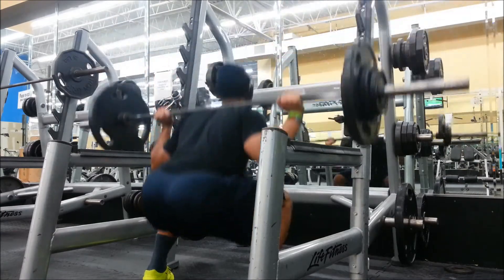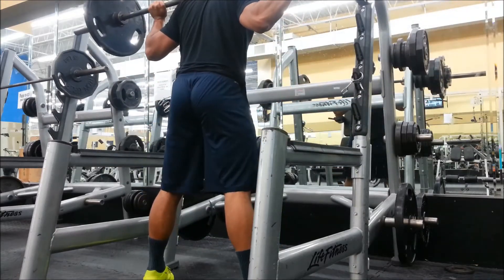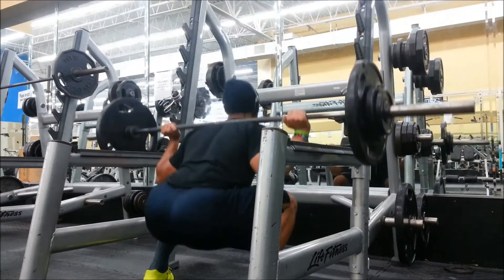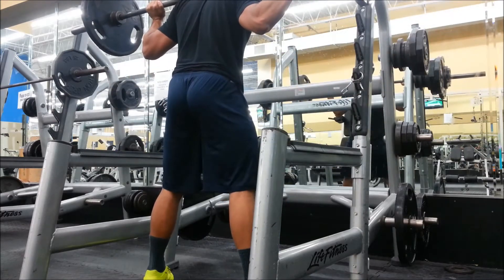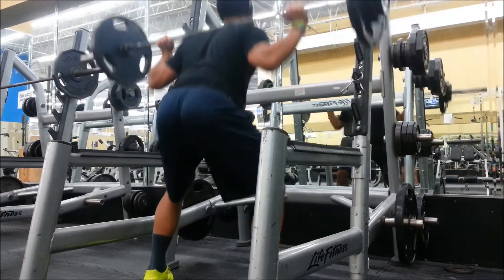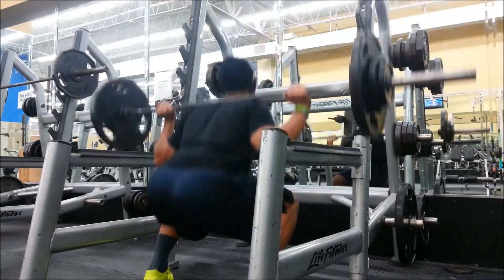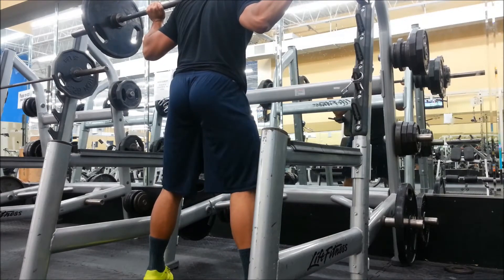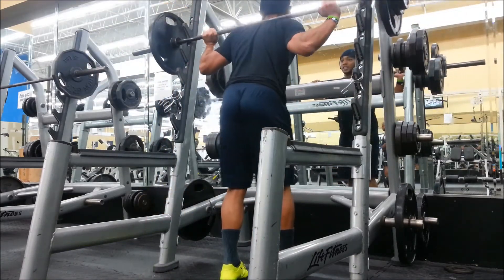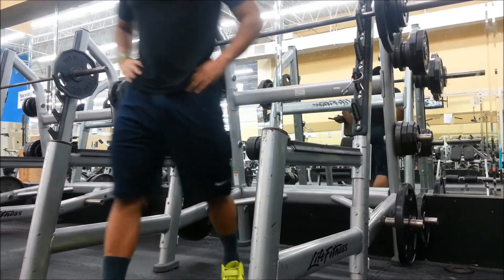I threw in this clip to show you this is my fifth set and it gets tough. 165 feels fine the first couple of sets, but that last set really burns your legs. As you can see I'm breaking it up into threes now — it gets rough. I'm making sure I'm hitting depth, keeping my shoulder blades tight, and my back is not rounding at the bottom. A lot of people's back rounds because they're not opening up their hips enough. Open up your hips, keep strict form — no need to cheat, leave the ego in the parking lot.